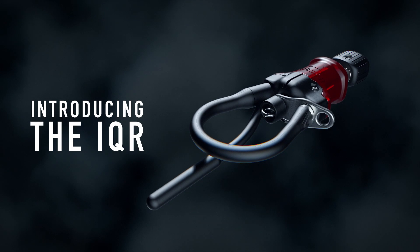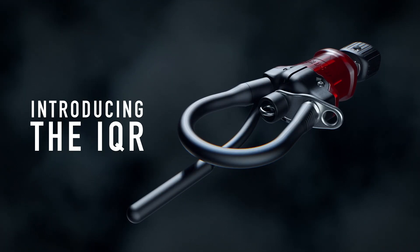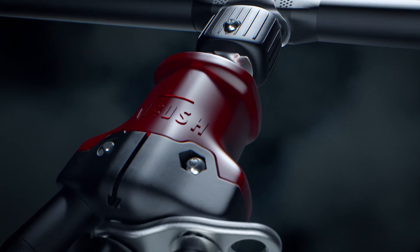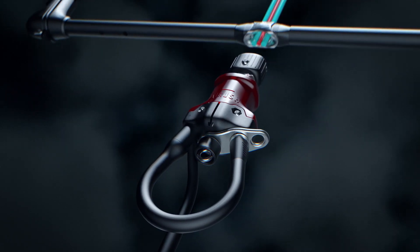The new IQR from Airush is the result of our collective focus on innovation, our commitment to safety, combined with ultimate ease of use. This mechanism forms the center of our control systems and we look to simplify and optimize the design into a forward-thinking, versatile, and reliable architecture.